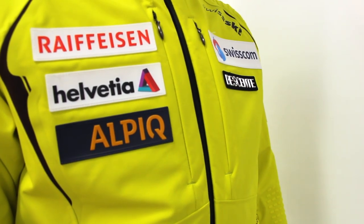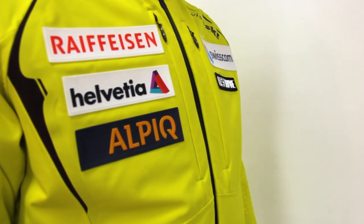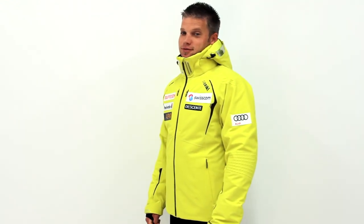The Deissance Swiss World Cup Jacket is made specifically for the Swiss national ski team. It's carefully crafted with all of Deissance's latest and greatest technology in order to maximize performance when put to the test on the competitive world stage.